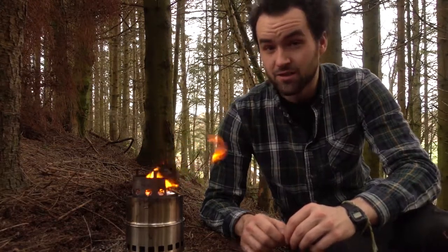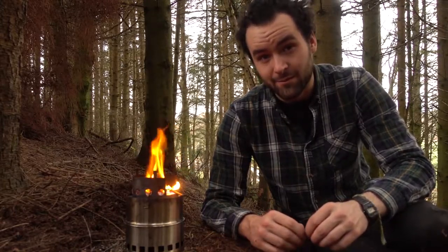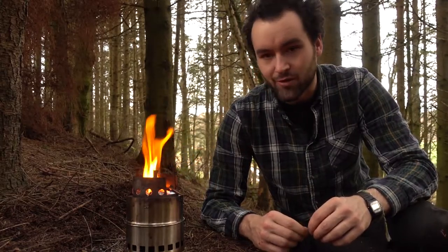Hi, I'm Scott from Shire Walks and today we're looking at wood gas stoves. There are loads of different wood gas stoves on the market, but this one I picked up for about £10, and for such a small compact package it really is quite incredible.